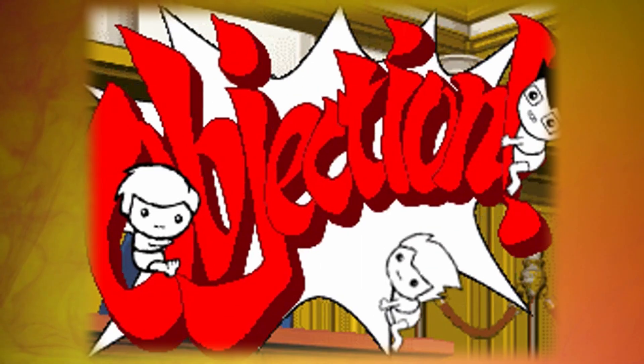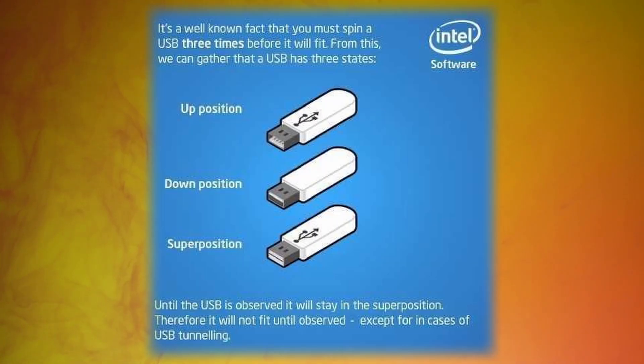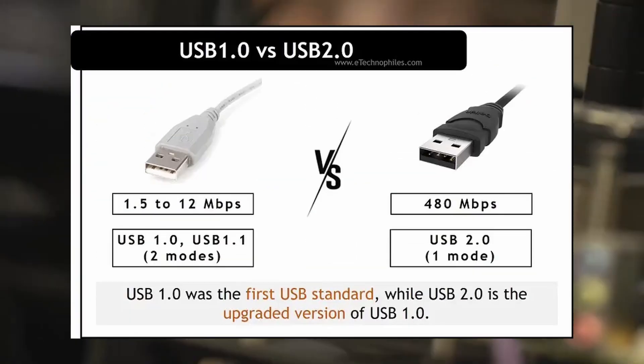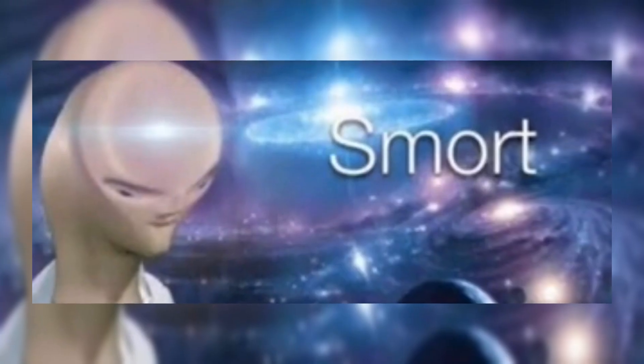They did blind testing with a small group of people and found that without looking at the actual port, rectangles were the easiest thing they could find for a one-sided connector. I find this horseshit because the amount of times you have to flip the thing is kind of obscene — you cannot tell me you've never rotated a USB twice just for it to be the right way. The first time they got it down, USB 1.0 was announced and Intel filed the patent for it. They were going to try the Apple approach and charge everyone who wants to use this new technology, but unlike Apple, they did the smart thing and made it free to the public.